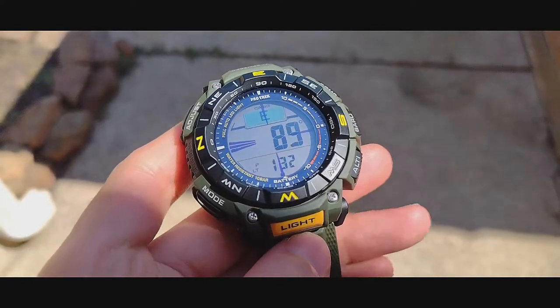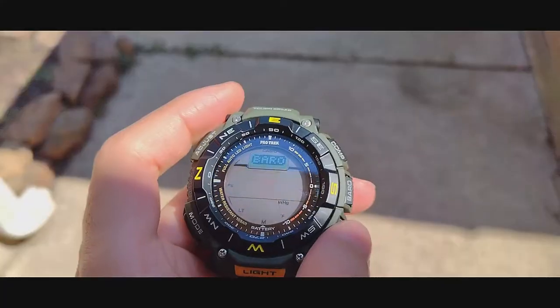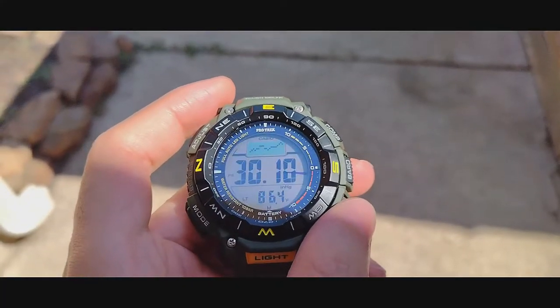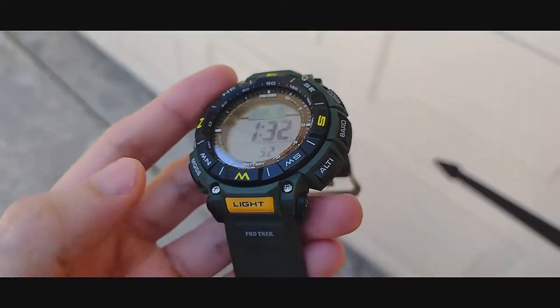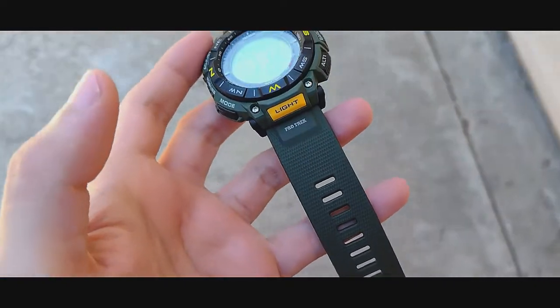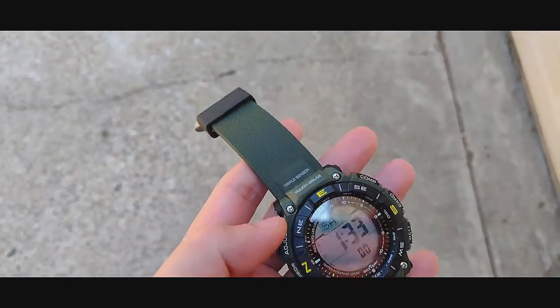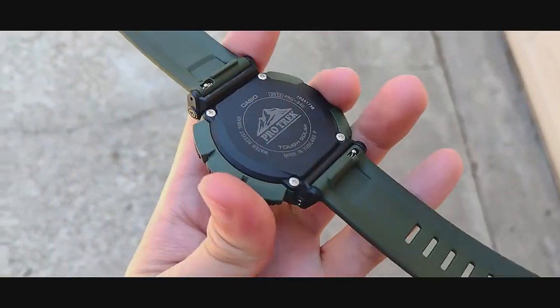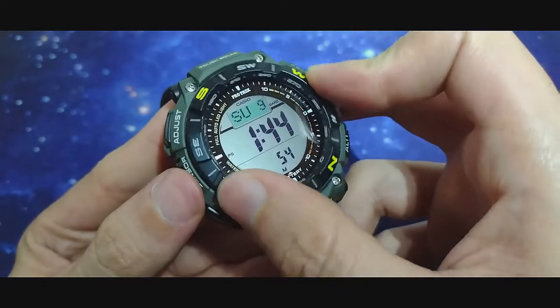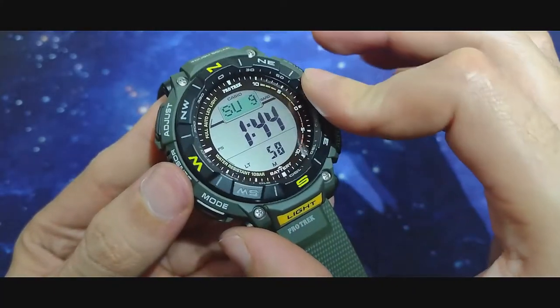Cons about this watch: it is big and I think they could make it a bit smaller. Also, I think they could have a nicer bezel action — this one feels suspended with some resistance so it stays in place, but it would be nicer to have detents.